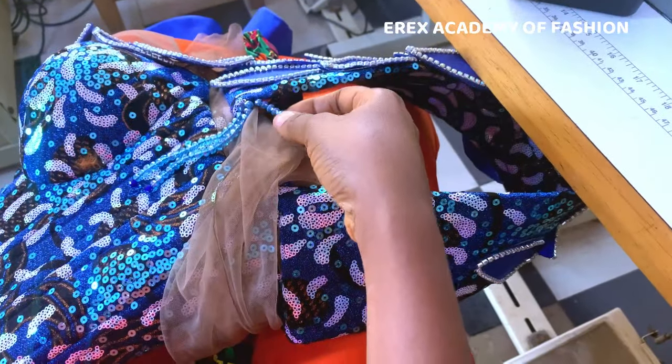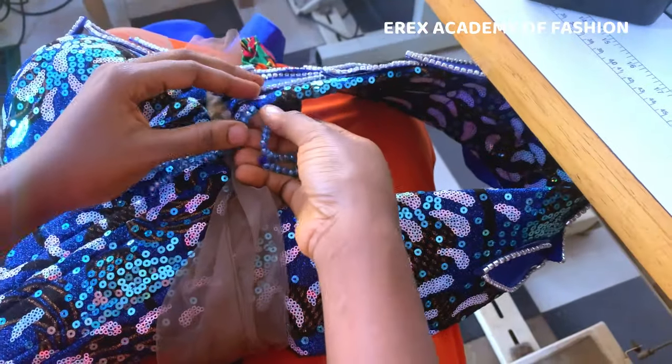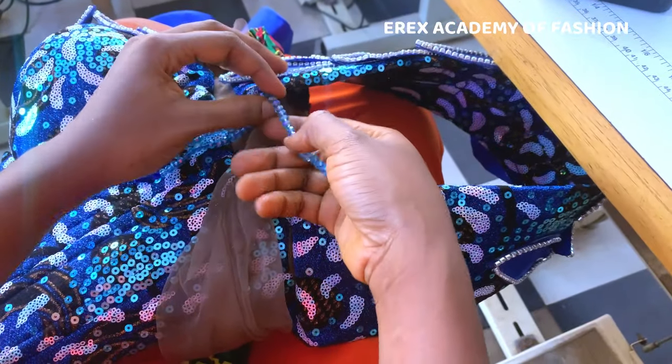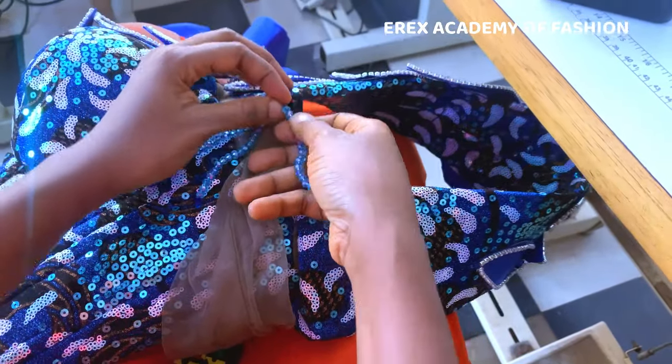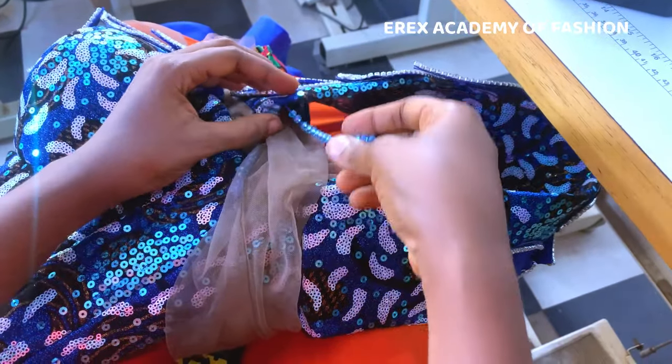My effort just got in vain with this one because the thread cuts and I can't leave it like that. So I'm going to loosen the whole thing.